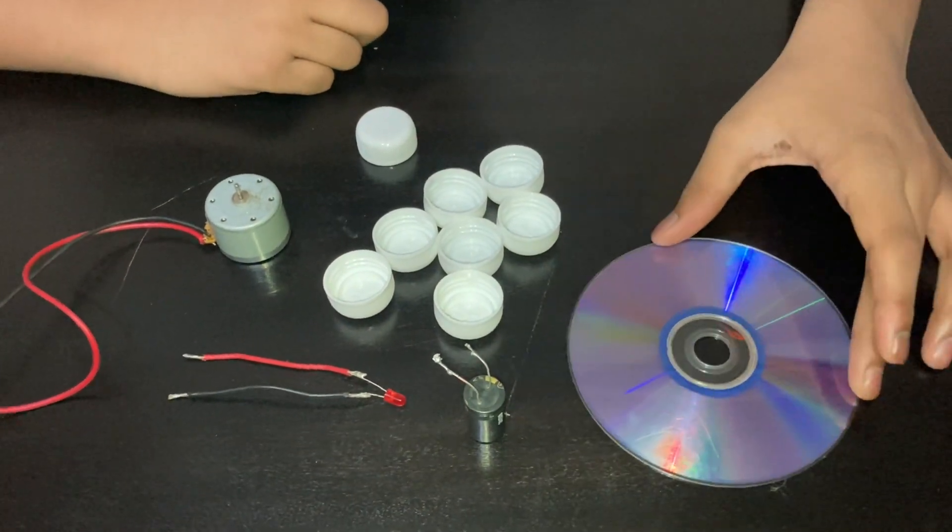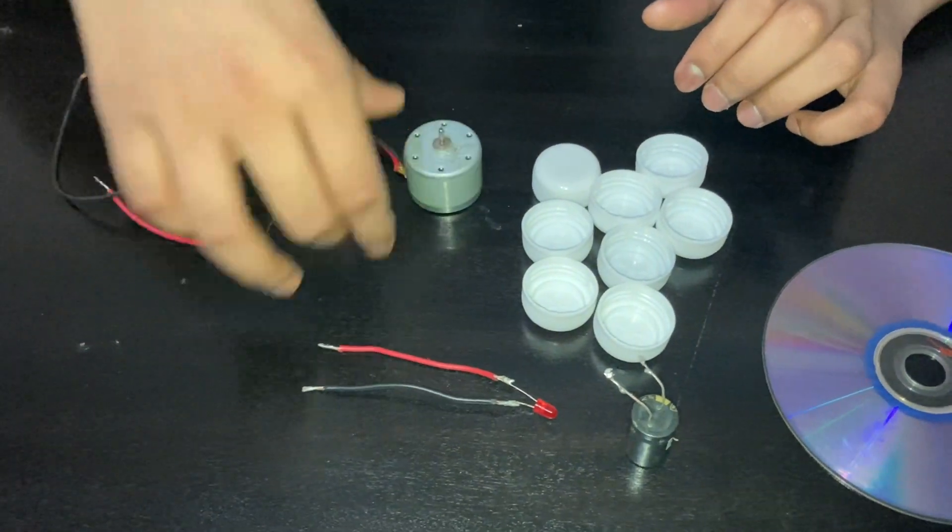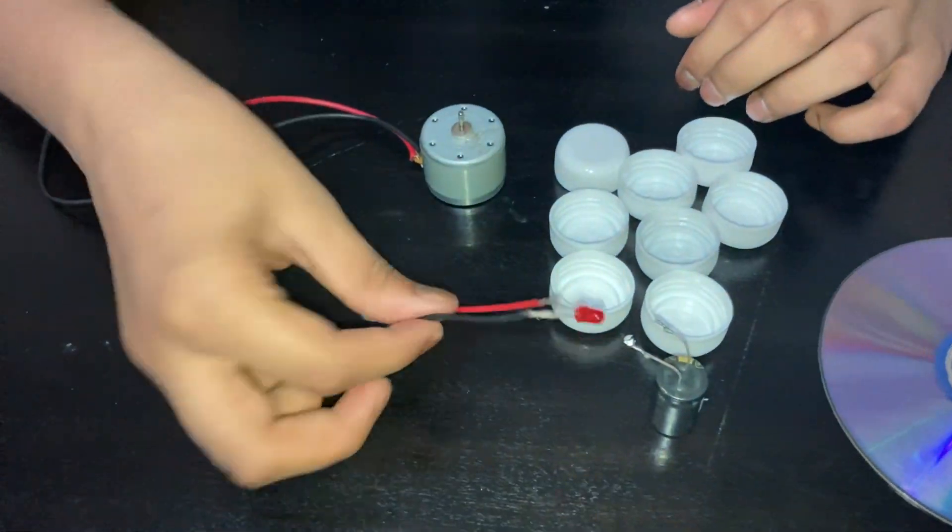For this experiment you will need an old CD, 8 bottle tops, a DC motor, a capacitor and an LED.